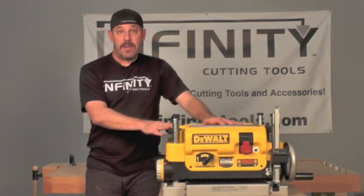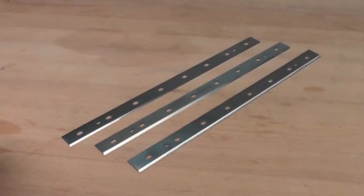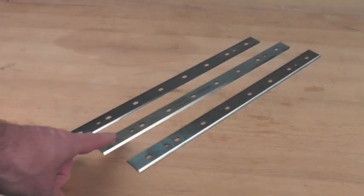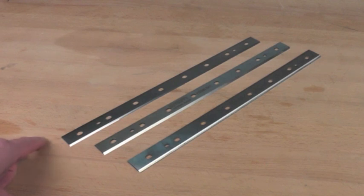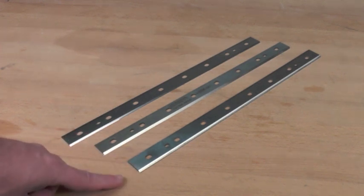Let me show you the difference between our knives and theirs. Let's take a look at the OEM knives versus Infinity's high-speed steel and carbide tip knives. The first thing you'll probably notice is also one of the most important: the Infinity knives are thicker. On the thinner OEM knives, it's harder for the heat to dissipate, causing the steel to lose its temper sooner and the edge to break down quicker. The thicker the steel, the longer the edge will stay sharp.